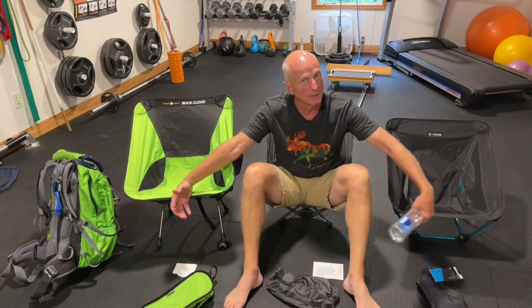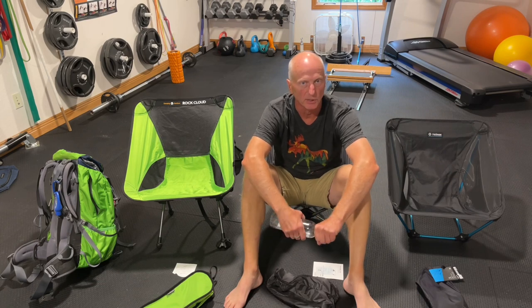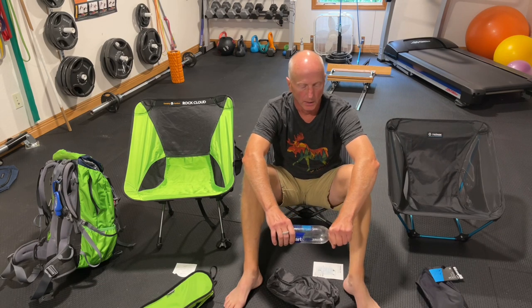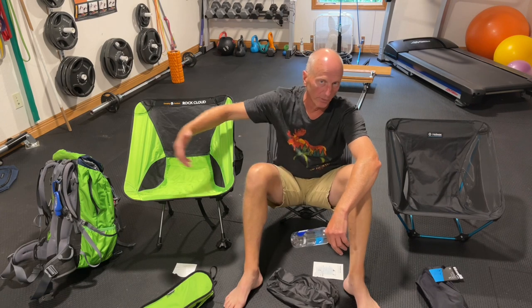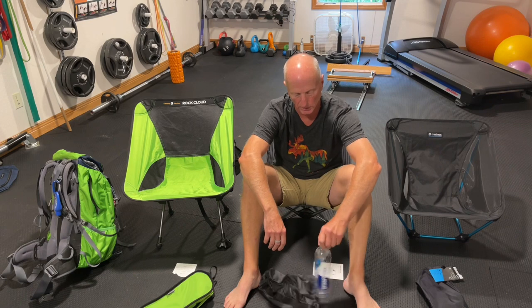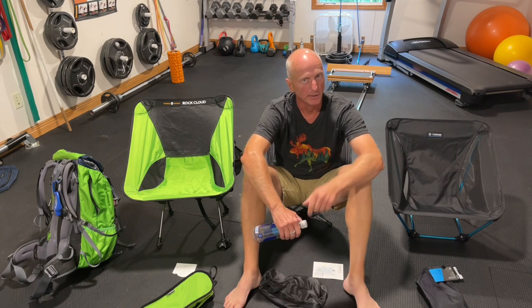Hey everybody, I'm Greg, and I'm here to revisit backpacking chairs — camp chairs — for my upcoming first-time-ever backpacking thru-hike, second hike, up on the Superior Hiking Trail in just over a month. I've been busy reviewing products, and I've already done a review on several backpacking chairs or camp chairs to take backpacking. Let's hit it again.